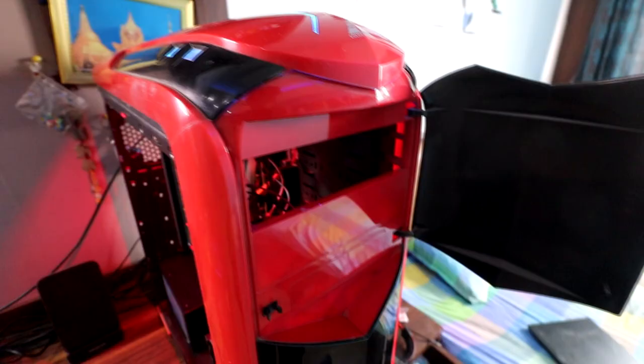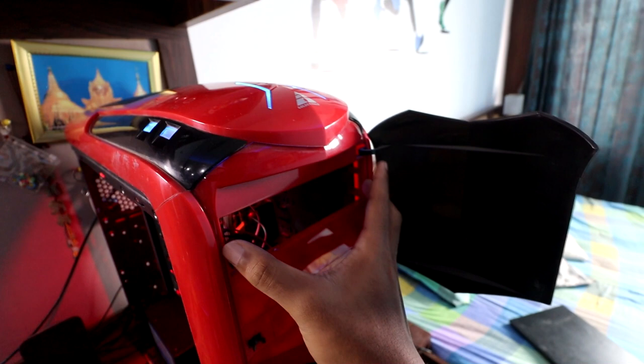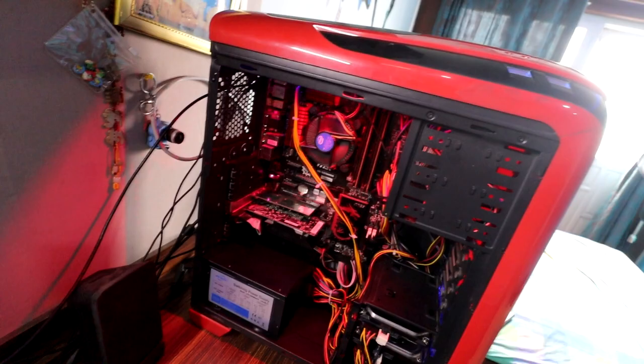I want to show you inside this PC and how I cable managed it. There used to be a CD drive — I basically took it off because we don't use CDs anymore.